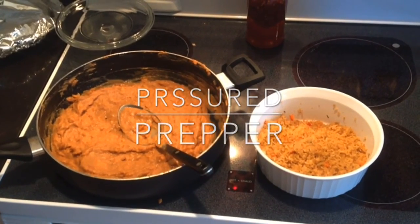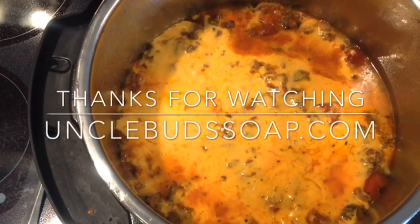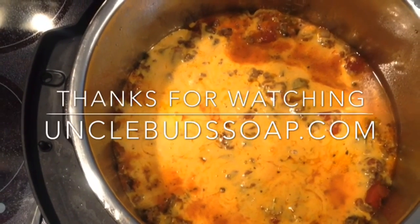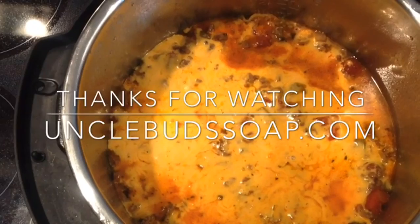Hope you enjoy this recipe — give us a thumbs up if you do. If you haven't joined our channel, do so and you'll get notifications for any new recipes that come up. Have a great day — it's the Pressure Prepper and I'm out.